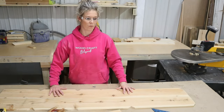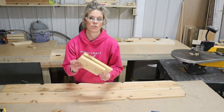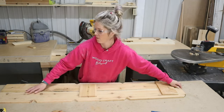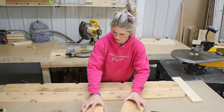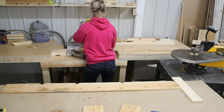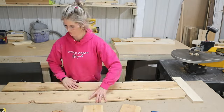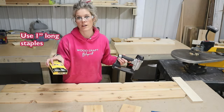Now we're going to flip our snowman over and attach our two backing pieces. Remember our two backers are our two little scrap pieces. One goes at the bottom and one you kind of want in the middle. Make sure your boards are even on the top and the bottom — if they are not, now's the time to trim them. To attach these, I'm going to use one inch long narrow crown staples.